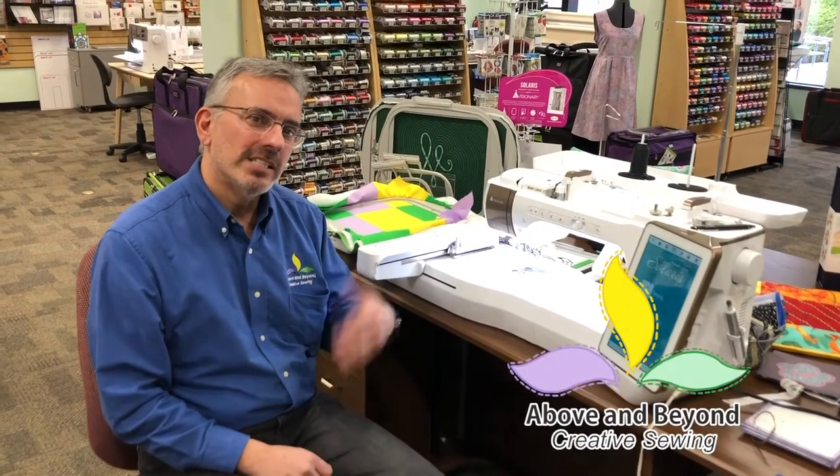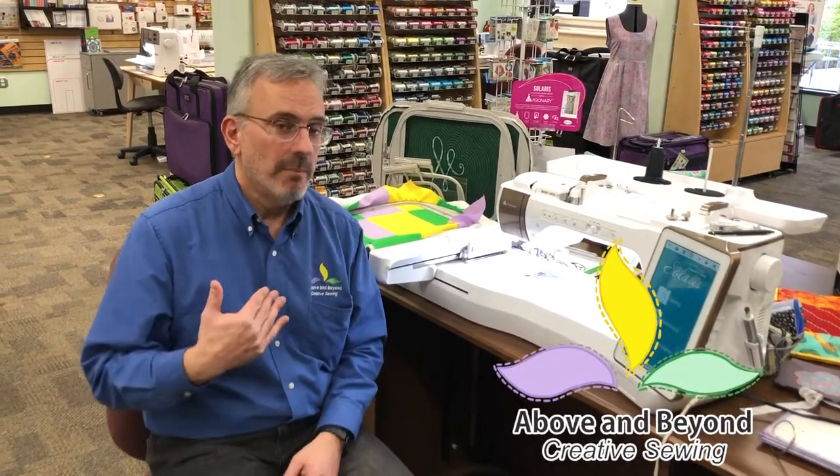Hi, welcome to my mini class featuring the Baby Lock Solaris. My name is Al, and today I'm going to show you how to put a quilt block in your quilt in the hoop embroidery.